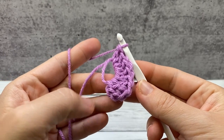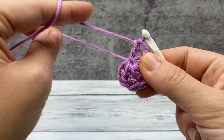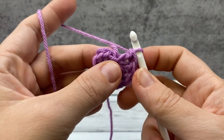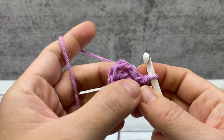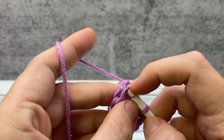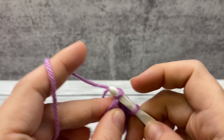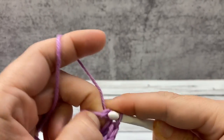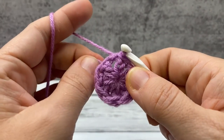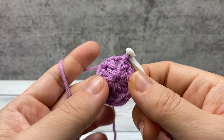Here are my eight stitches, including my turning chain, and I'm going to pull my little tail tightly. See how that closed it up? Now I'm going to slip stitch in the top of my turning chain — go ahead and put it underneath these two, and that completes our first round. This little space evens out a bit as you keep working.